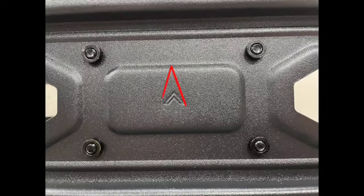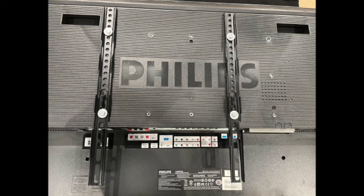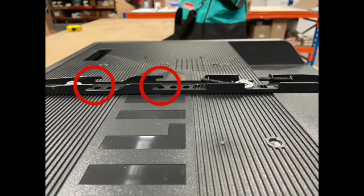Notice that there's an arrow to indicate which way is up. Fasten the vertical rails. There are two hooks so you can adjust how high you want the TV, even after you've attached the wall plate.